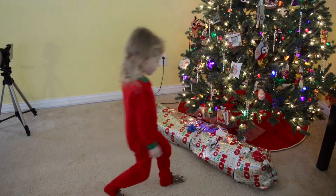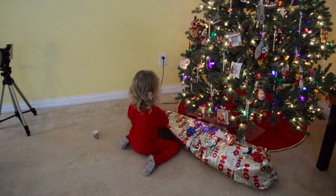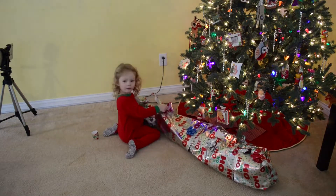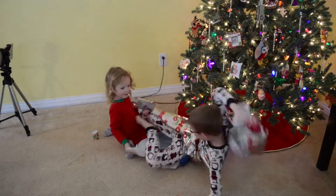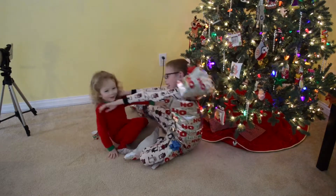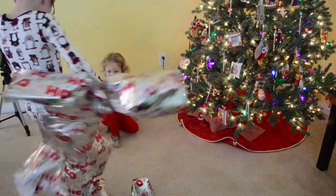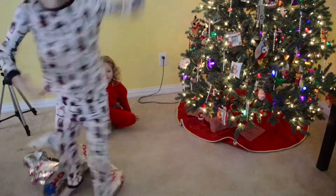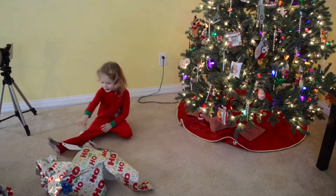Aspen, open it up. What do you think it is? What do you think? Okay! You can have fun. You have to leave. Was that a fun present? Yeah.